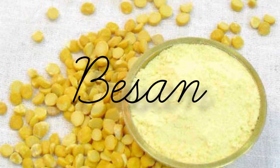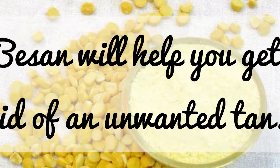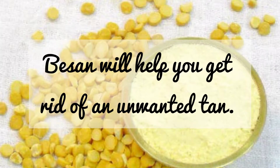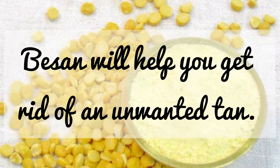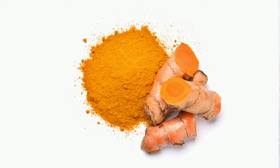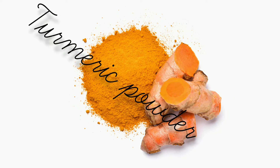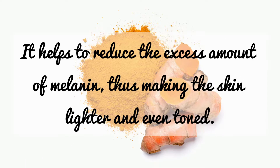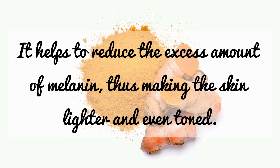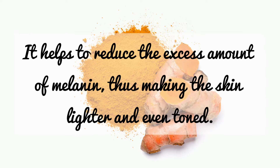Besan is really useful as a tan removal agent when applied to skin and will help you get rid of unwanted tan. Mixing turmeric powder with besan will help to reduce the excess amount of melanin, thus making the skin lighter and even-toned.